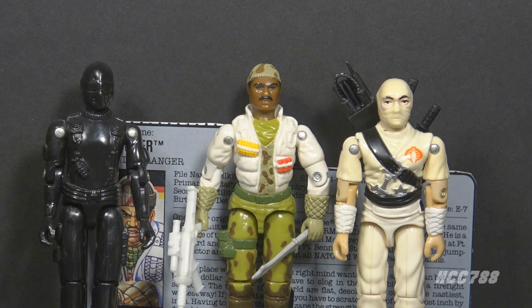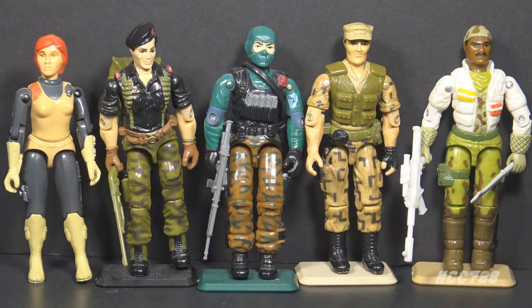Snake Eyes was G.I. Joe's commando in 1982. Storm Shadow was Cobra's ninja in 1984, but he switched to the G.I. Joe side by 1988. G.I. Joe had some other notable rangers, including 1982 Scarlett, 1985 Flint, 1986 Beachhead, and 1988 Repeater.